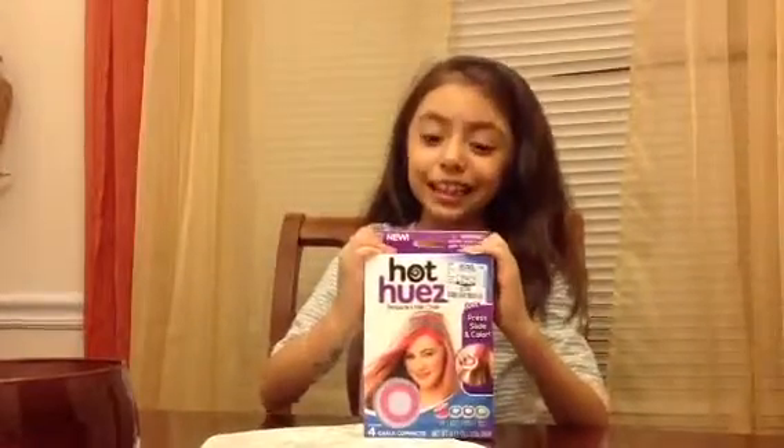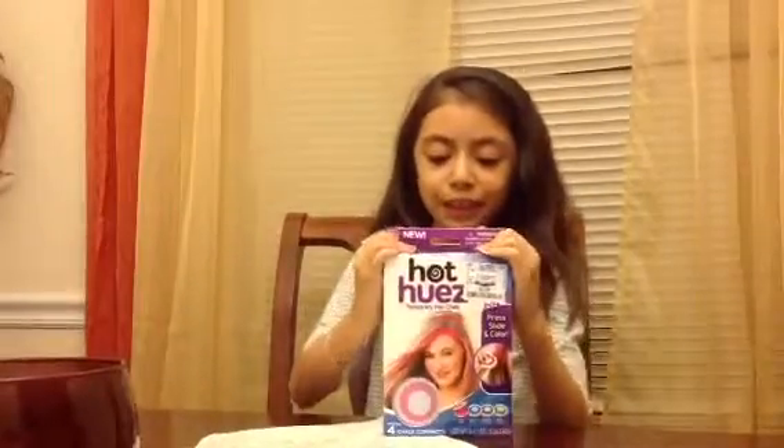Hey guys, this is Vanessa Sparks Girls, and today I'm going to be reviewing this Hot Hues box. I got it from Ross — it's only $3.99, so you can go get that too, but this is the only one I saw.